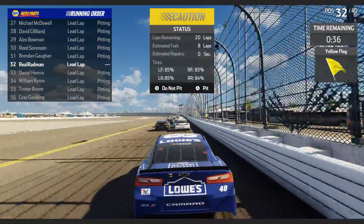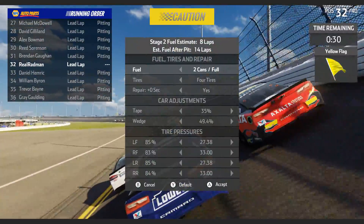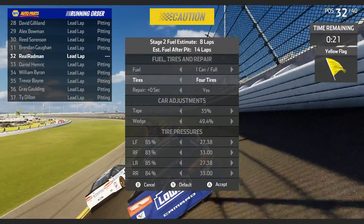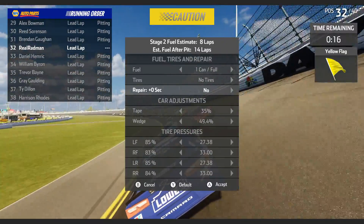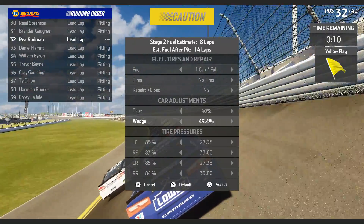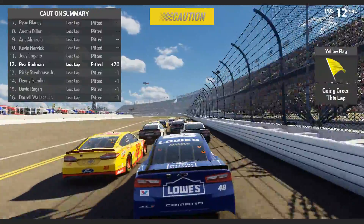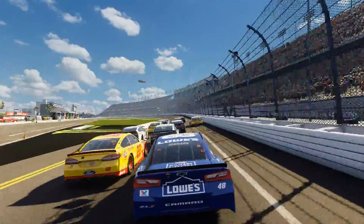People are pitting so we will pit too, but I don't want a lot of fuel — just half a can, actually let's take one can. We have 20 seconds left so we'll take no tires. Don't need to repair damage, just put the tape up a little bit. We're not overheating. And we gain 20 positions — that no-tire strategy, ladies and gentlemen, that's how you do it. Hopefully we can make it on fuel with 14 laps left.